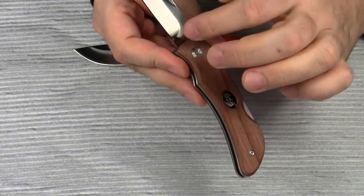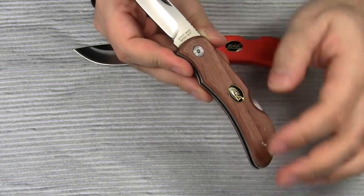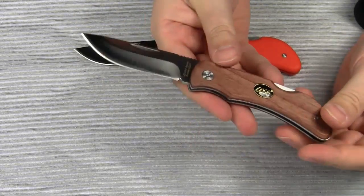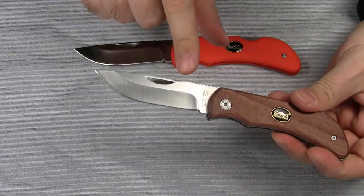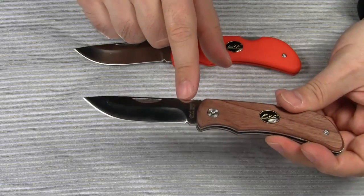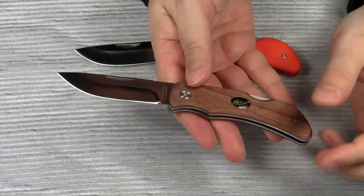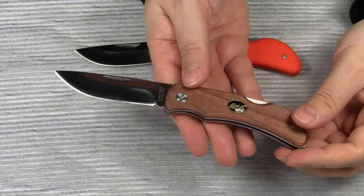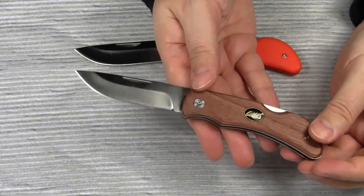The blade is made from Sandvik 12C27 stainless steel hardened to 57-59 Rockwell. Just as a side note, Mr. Dagen007 mentions in his review from September 2009 that the blade steel is AUS-8, so Eka must have changed the steel to 12C27 at some point in time. I'm not a steel expert, but from my experience, both AUS-8 and 12C27 take a great edge and are easy to sharpen. 12C27 might be of a slightly better quality though.